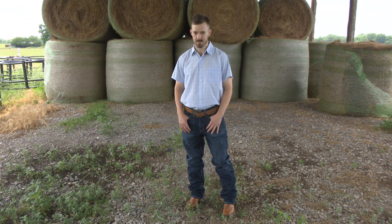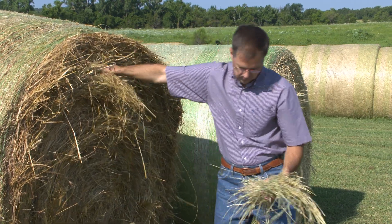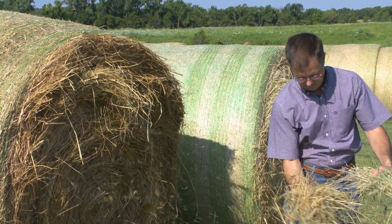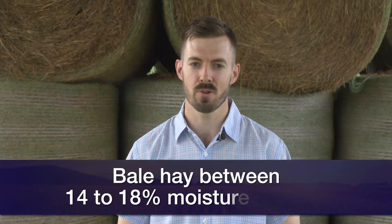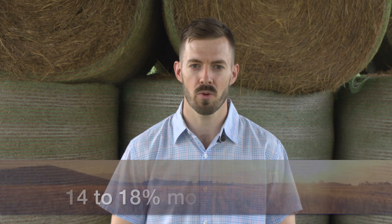As we enter hay season, I know it becomes a game of dodging those summer showers. We want to make sure we're getting that hay up and baling it when it's completely dry. Hay is actually never 100% completely dry — there's always a little bit of moisture in there. We want to bale that hay between 14 and 18% moisture, especially for round rolls. If we go over that, we risk some potential dry matter and nutrient loss, and even potentially hay fires.